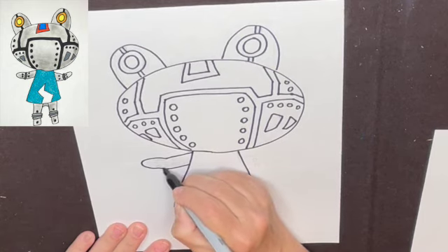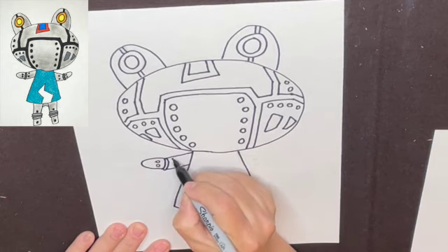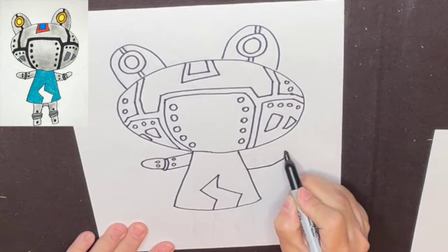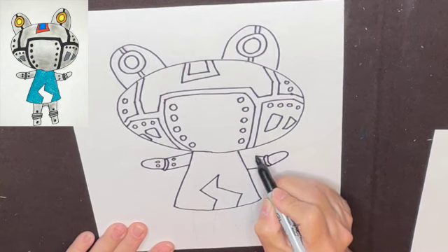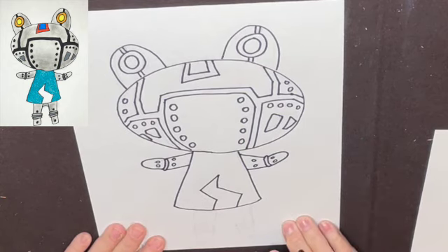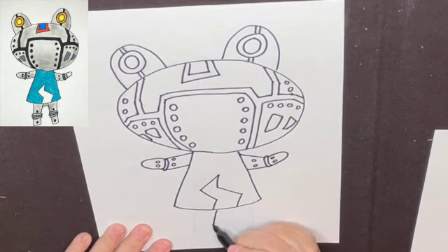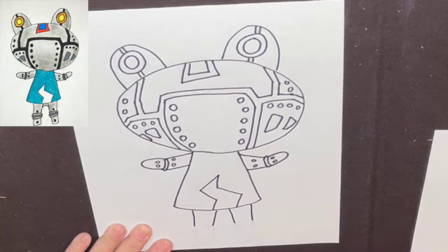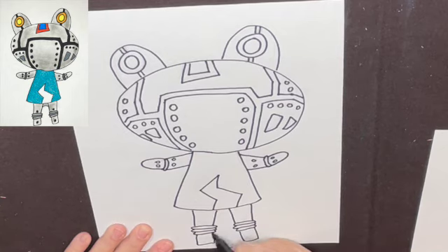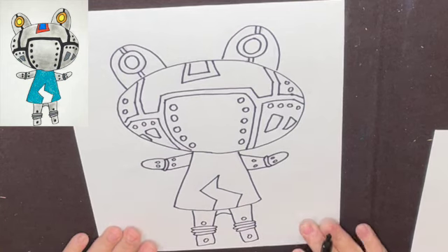Circle, circle, circle, circle, circle — again, if I move too quickly just pause the video. Loop — look at these. For the legs, one, two, three, four. We're going to stop halfway and put these in right here so that they extend outside the leg a little. Bottom of his leg: circle, circle, circle, circle, circle. And then that is it for the drawing.